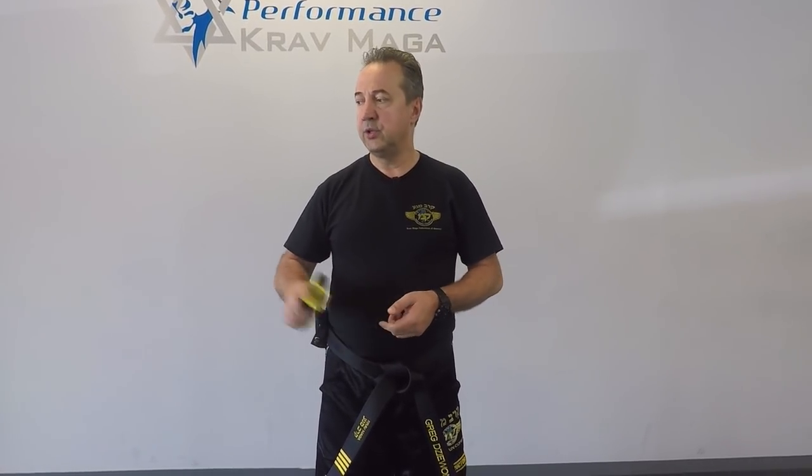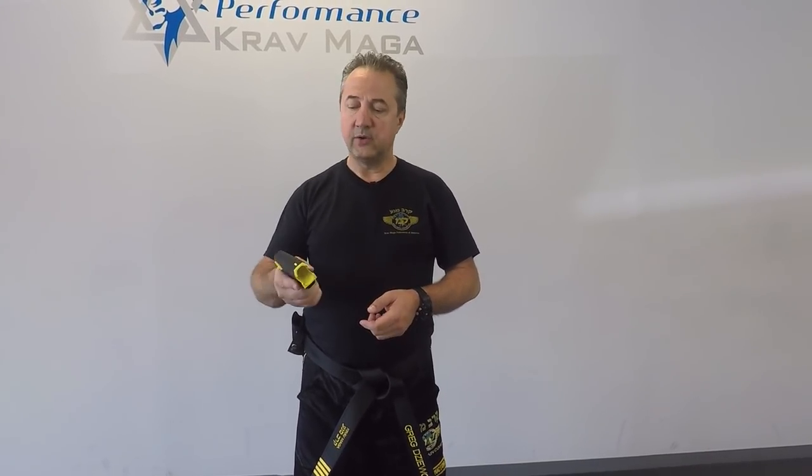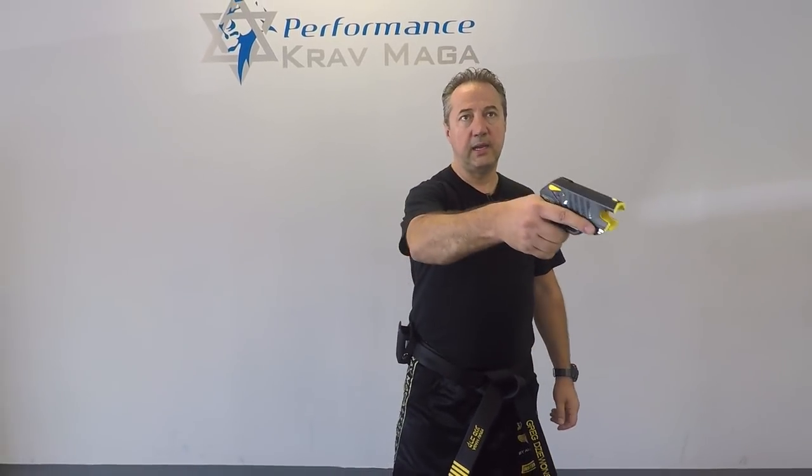If we have two attackers and one is being shot with the taser, I could still use it as a stun gun on the other attacker just by making contact.